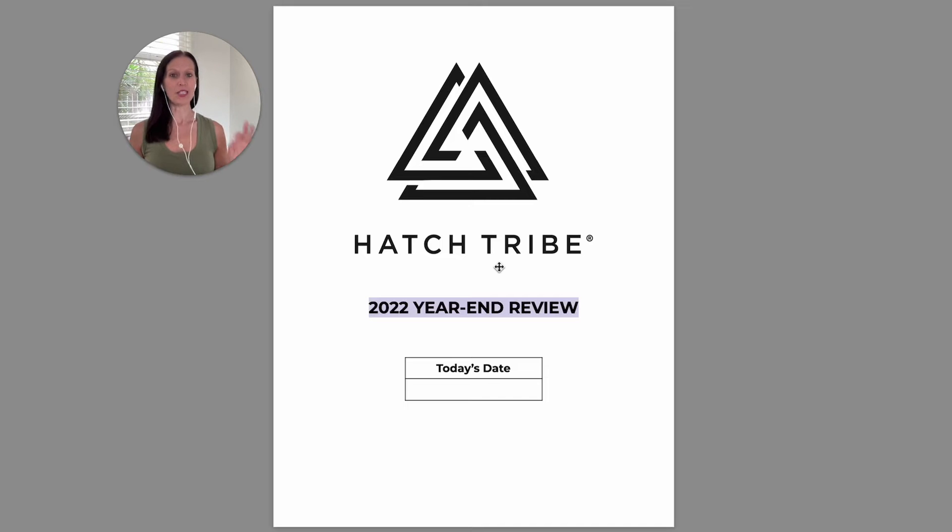So the purpose of this video is simply to walk you through the document. I'd encourage you to just watch this straight through and then go ahead and dig into the workbook. So let's start by digging into the year-end review itself first.